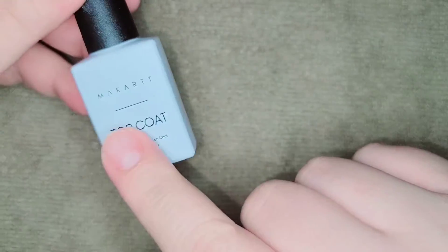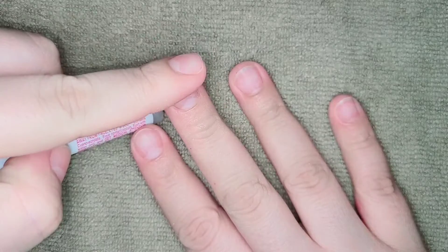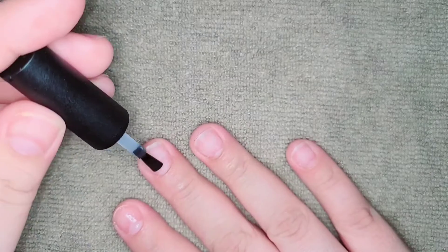Now I'm gonna apply a layer of top coat to protect my nails, so when I put the KDS glue on, it's just for protection — that way I can pop them off without damaging my natural nail.